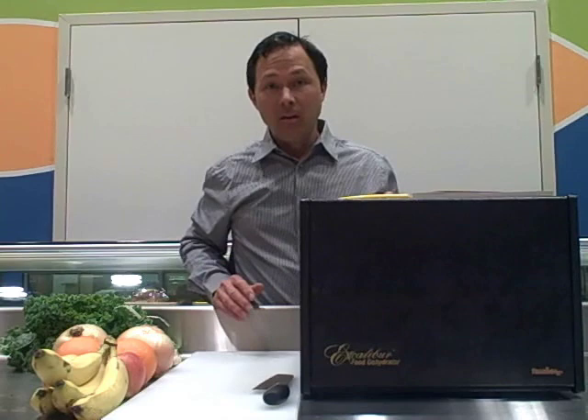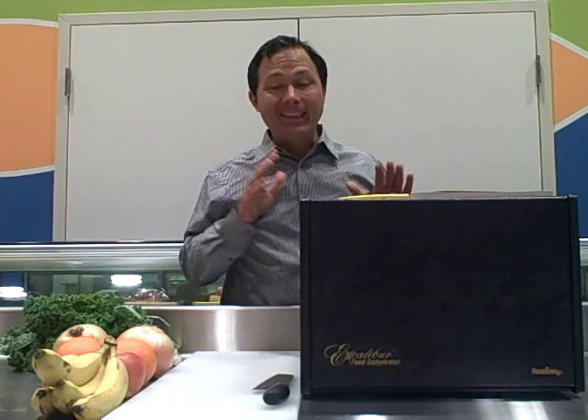In addition, a lot of round dehydrators don't have as much square footage — there's not as much square footage in a circle as there is in a square. The main feature I like the Excalibur for is because it has a built-in thermostat.